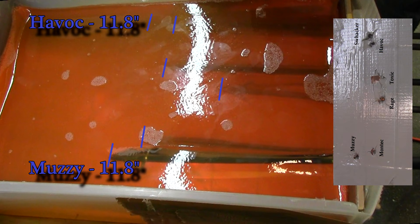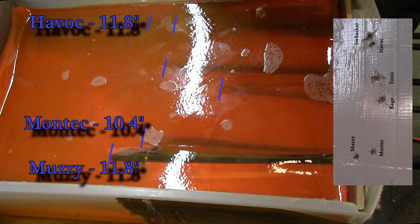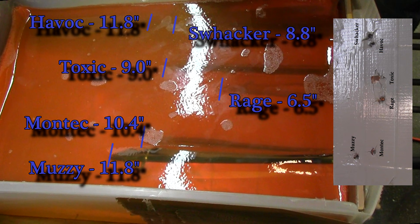The result of the ballistic gel test: the Havoc and the Muzzy both had 11.8 inches of penetration, followed by the Montec at 10.4, the Toxic at 9, the Schwacker at 8.8, and the Rage 3-blade at 6.5.